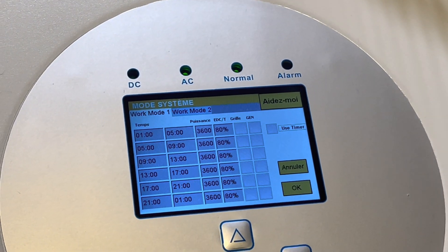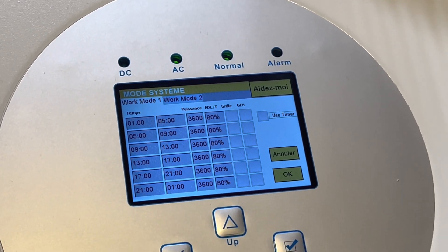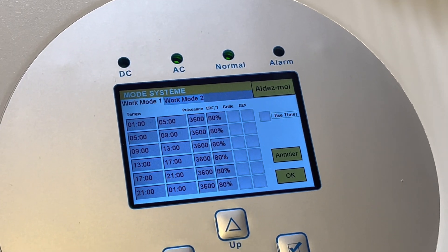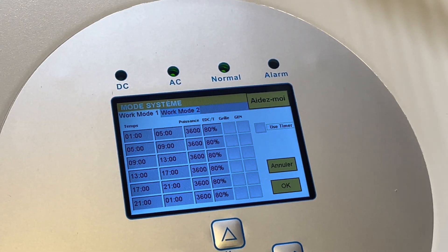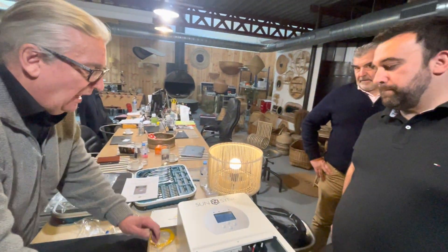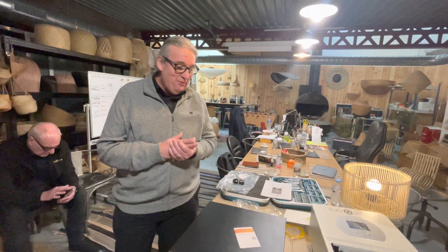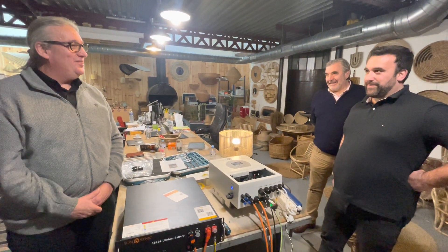The most difficult part to understand is the system mode. This is a timer - a bit like an air conditioning or central heating system timer. Basically this will say when the inverter is to charge and when it's to discharge. We will do a separate video to explain this because this is where people tend to get confused. Hopefully this is the start of a long relationship working with Clement and Fred - my French is almost non-existent so I'm going to have to hand a lot of this over to Clement.